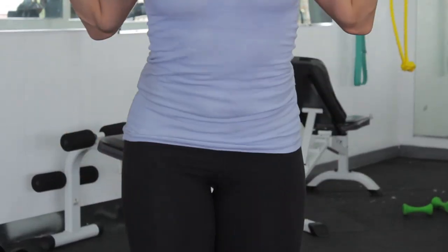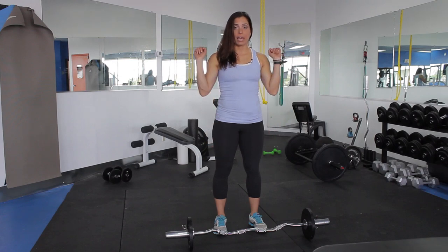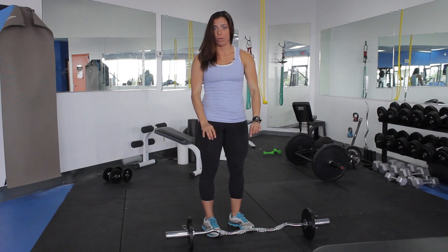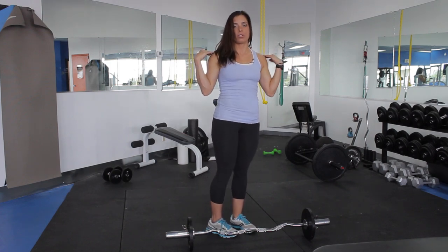This is Stephanie with Elevate Fitness, and today we're going to talk about doing lunges with the curl bar. I'm going to take the curl bar, bring it over my head, and rest it just below my trap muscles, right by the shoulder. A lot of people get annoyed with the angle of the curl bar pressing down into the shoulder, so I put it just below the traps right by the shoulders.